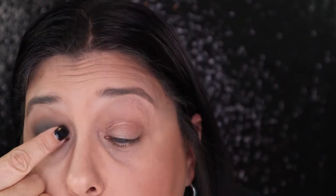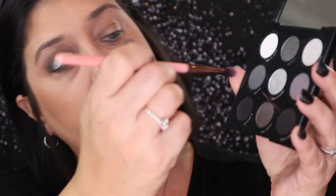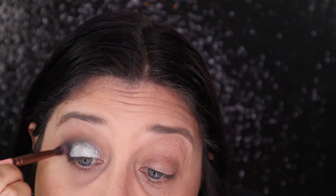The next thing I'm going to do is take the ColourPop Super Shock in the color Liberty — it is a beautiful gray. Let me show you what that looks like. It's gorgeous, look at that. And I'm just going to press that on my lid. Then I'm going to go back into the color Slated again in the palette and just blend that together.